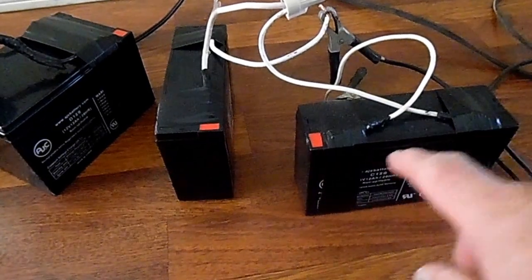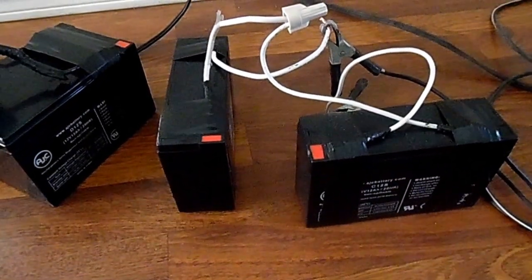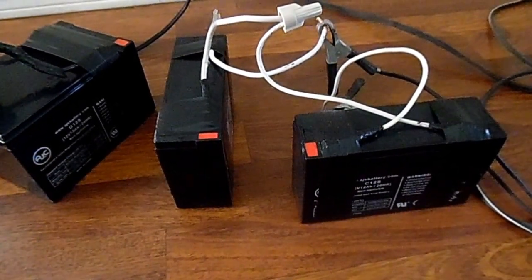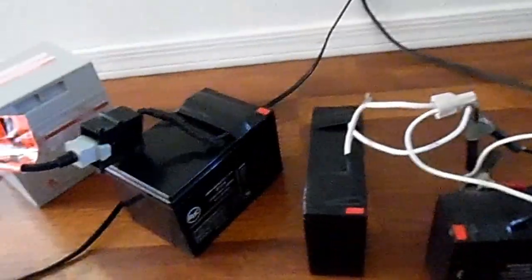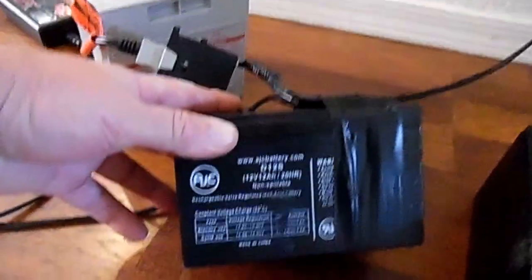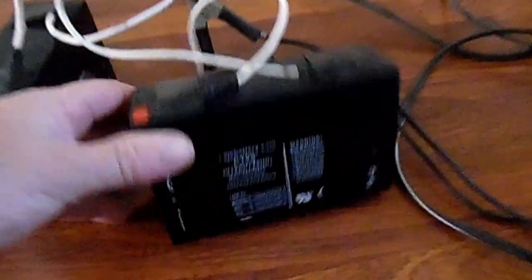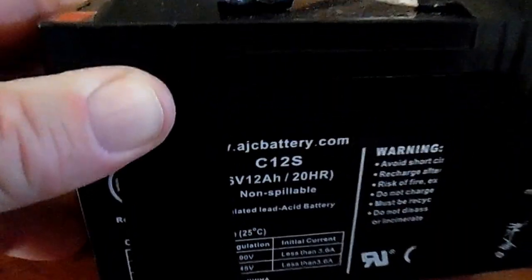These two batteries are 6 volt 12 amp hour batteries. When you run two batteries you always want to make sure that they have the same amp hour. So if you look at this one it's a 12 volt 12 amp hour, and this one here is a 6 volt 12 amp hour.